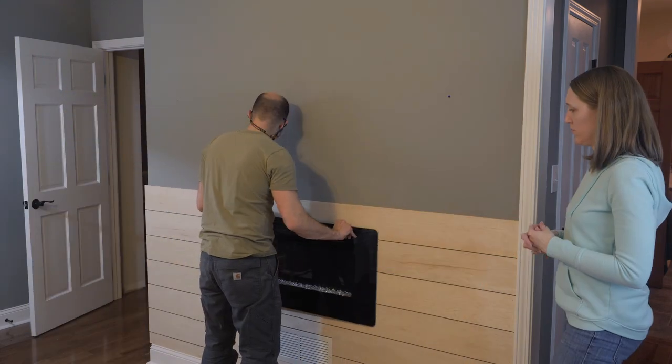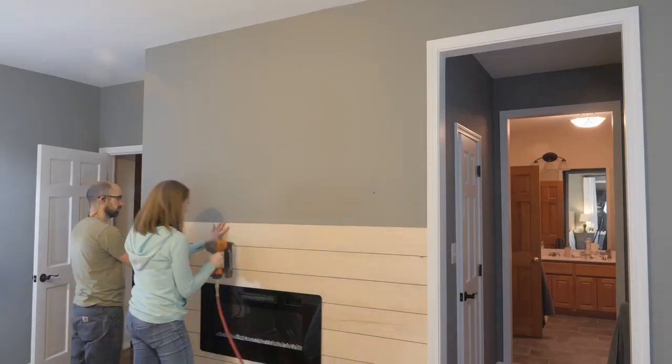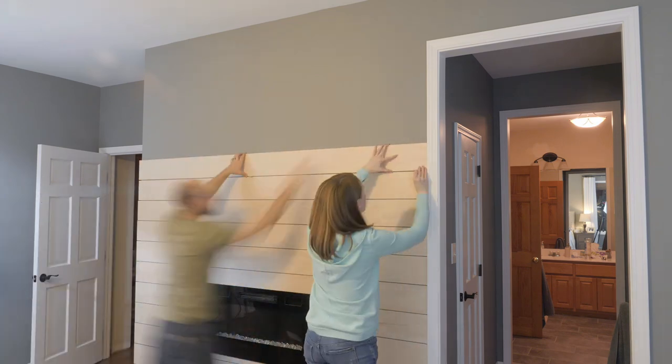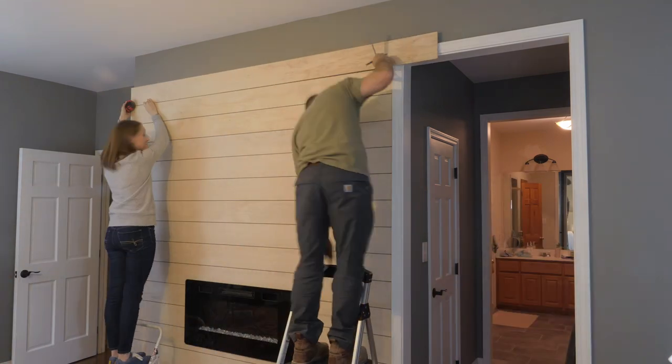With this last board around the fireplace cut, we went ahead and installed the glass front back on, mainly to double-check that everything looks good and that we don't need to recut any of the boards. With this section done, the rest of this wall went really fast until we had to notch around the door.